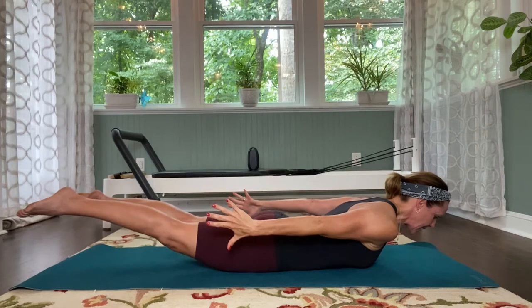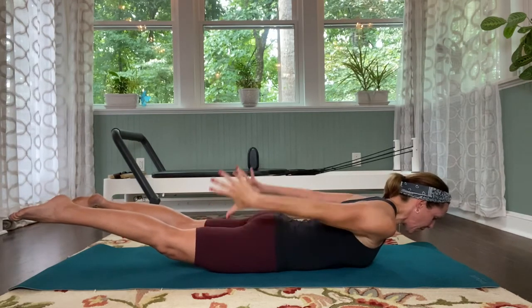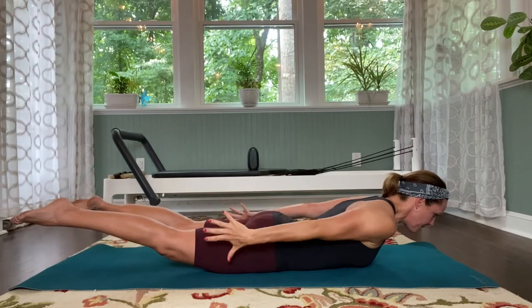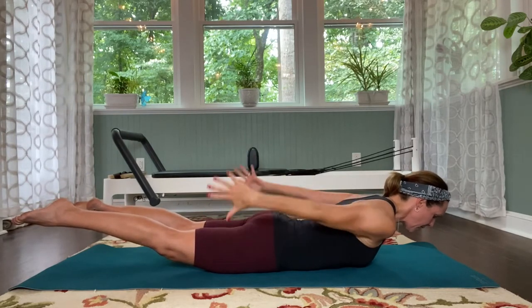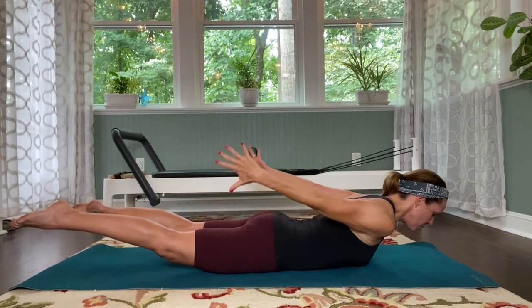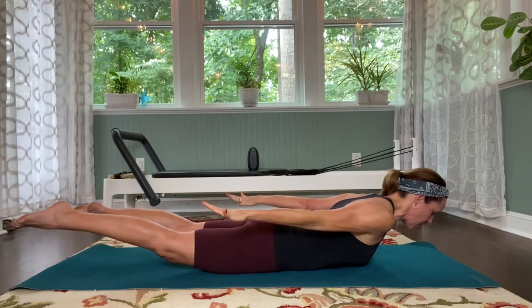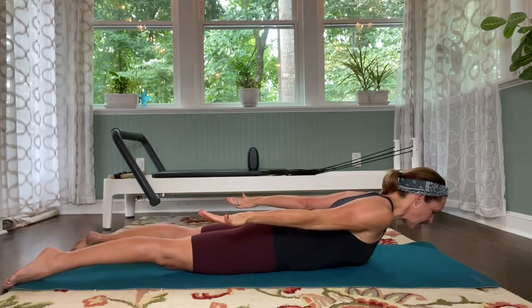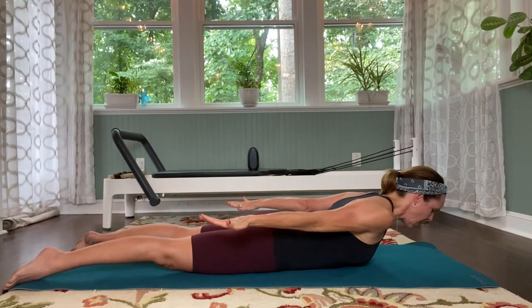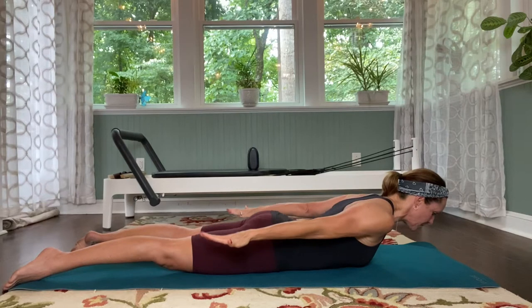Lift the legs — really actively reach those legs long. Pulse the arms up for ten, nine, eight, seven, six, five, four, three, two. Hold it there. Now turn the palms down so the thumbs are pointed out. Pinch the shoulder blades together. Let the legs come back down to rest. Still squeeze into the abdominals and into the back body — pulse the arms up: ten, nine, eight — working into those triceps — five, three.